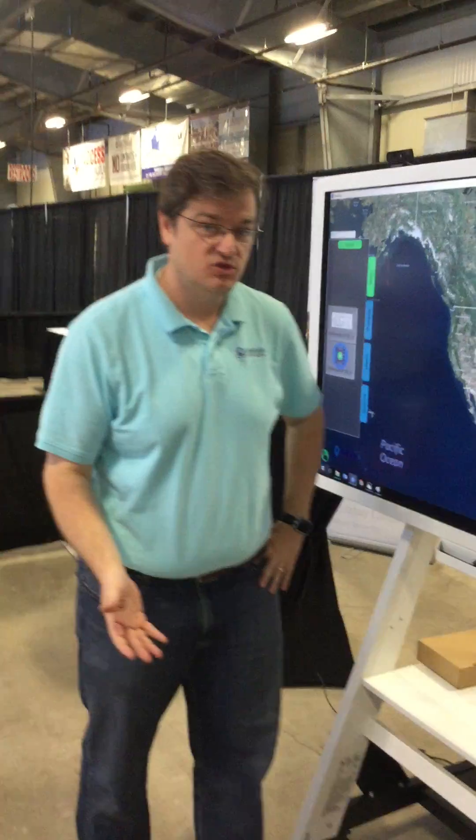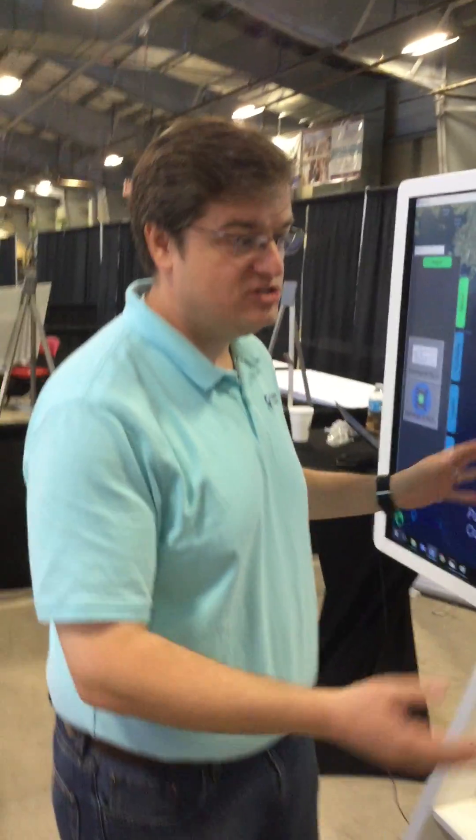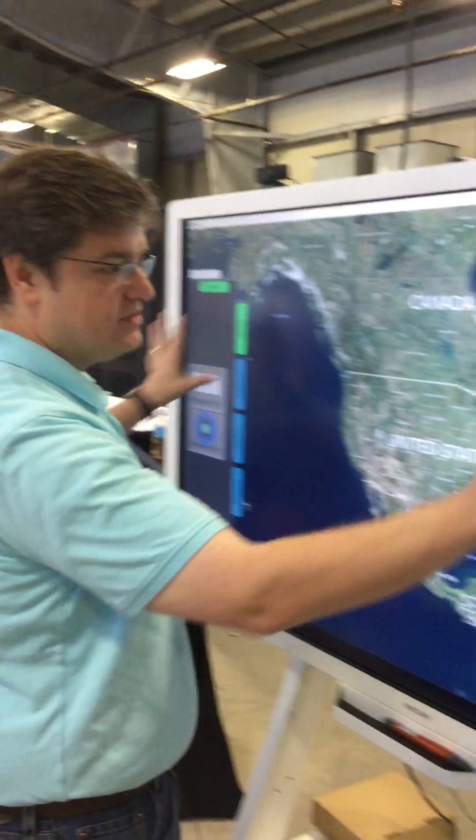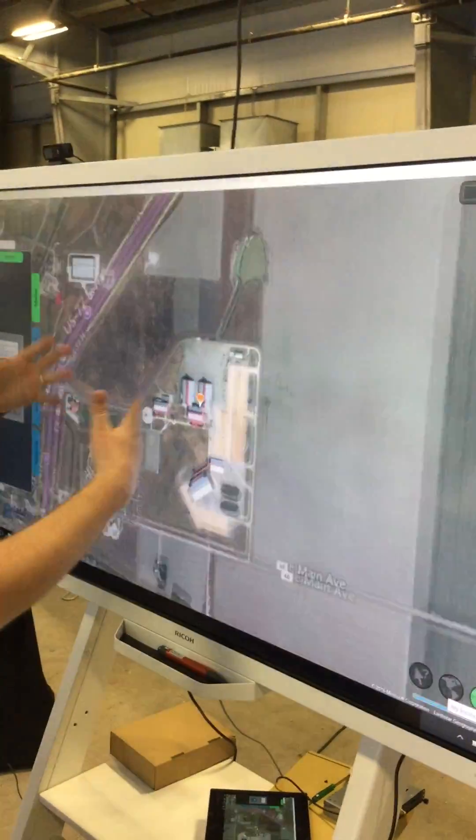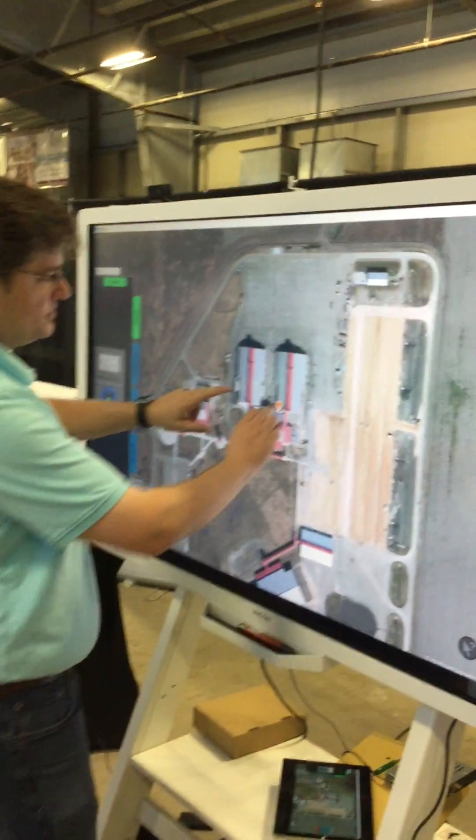Our product is named SituMap. It's an easy-to-use mapping application built for multi-touch, and what's nice about this screen is that it allows multiple people to collaborate together on the surface.